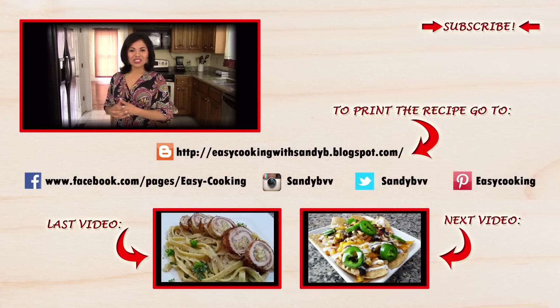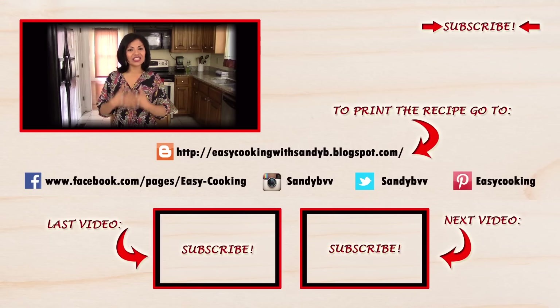To print this and other delicious recipes, don't forget to visit my blog — the link is down below. You can also find me on Facebook, Twitter, Instagram, and Pinterest, with all the links down below. Don't forget to subscribe to this channel to be notified of future updates. Thank you so much for watching, and I'll see you next time — bye bye!